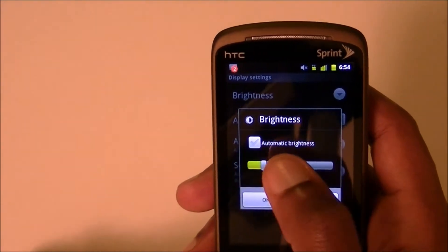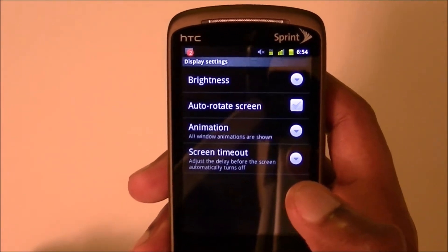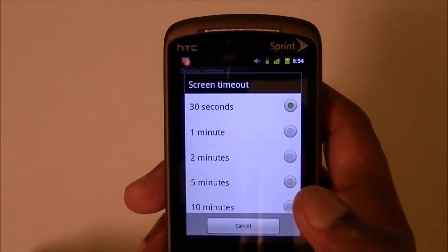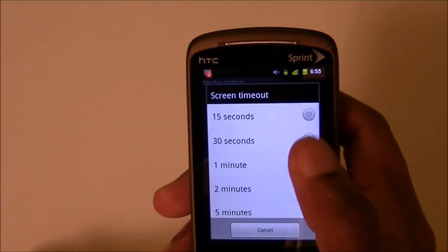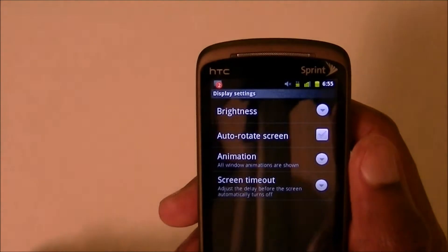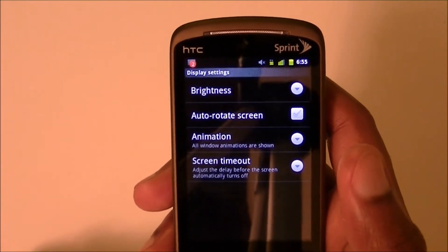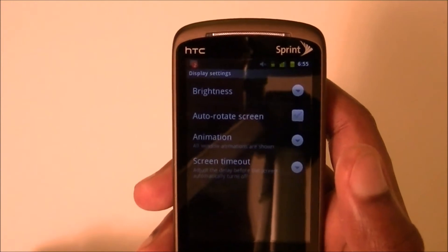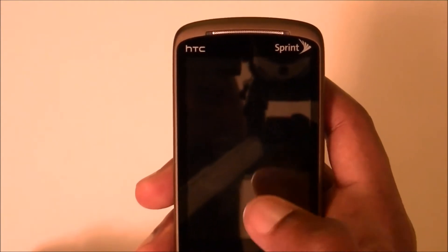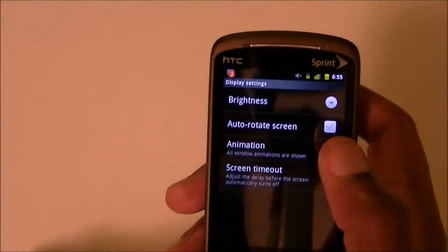That's the first thing. The second thing, while we're here under Display settings, is Screen Timeout — how much time will pass before your screen automatically turns off. I have mine at 30 seconds; the minimum is 15 seconds. After 15 seconds your screen shuts off. Let's say you just set your phone down — the screen is one of the things that kills your battery the most, so after 15 seconds it shuts off and stops using battery power.